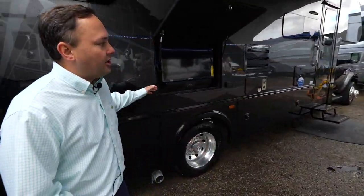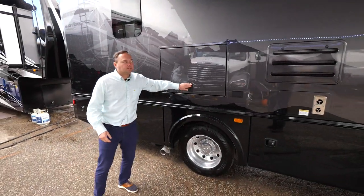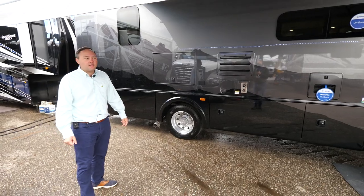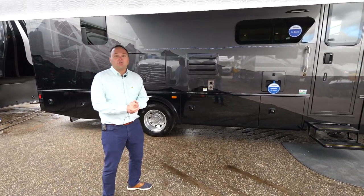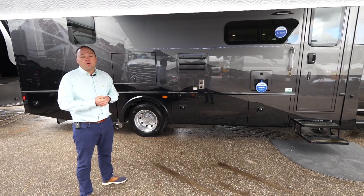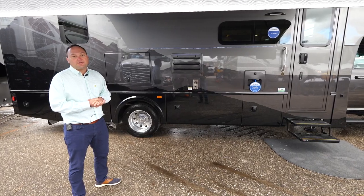Keeping up with previous years, we also have the exclusive Explorer paint. This unit has the dark paint on it, but we also offer it in the light paint as well. You can also do our other traditional paint schemes, which are new for 2023 — paint renderings and photos of those will be available in the next month or two.